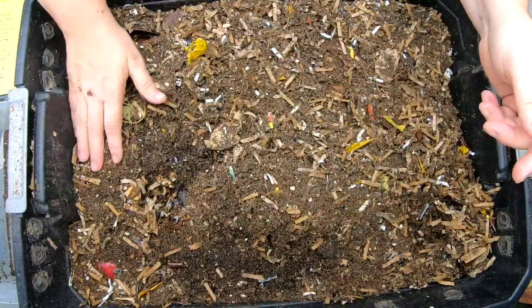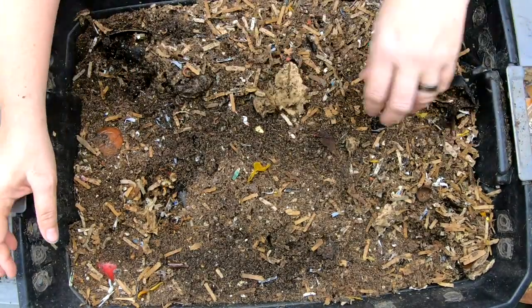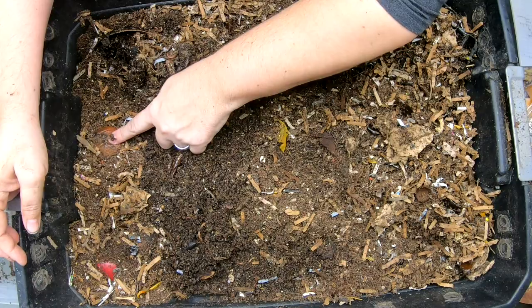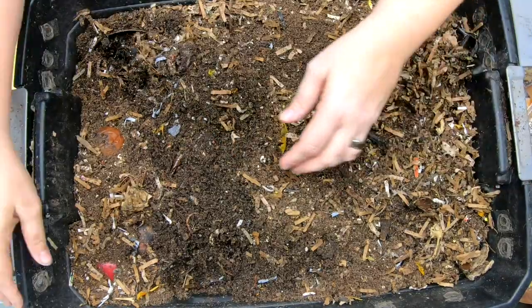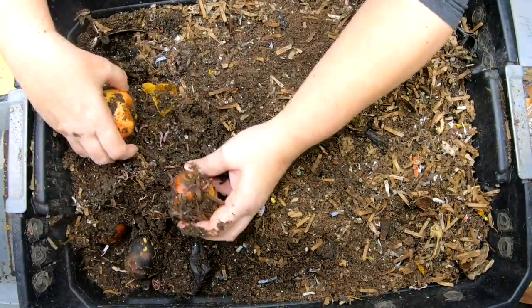So last time we looked in here, we fed them quite a bit of slow and fast food. So we might not need to feed a whole bunch today. So let me start digging. I can see the top of some apples here. Let's collect the food up. I have a little bin over here. Let's see if we have any kind of a worm ball going on.